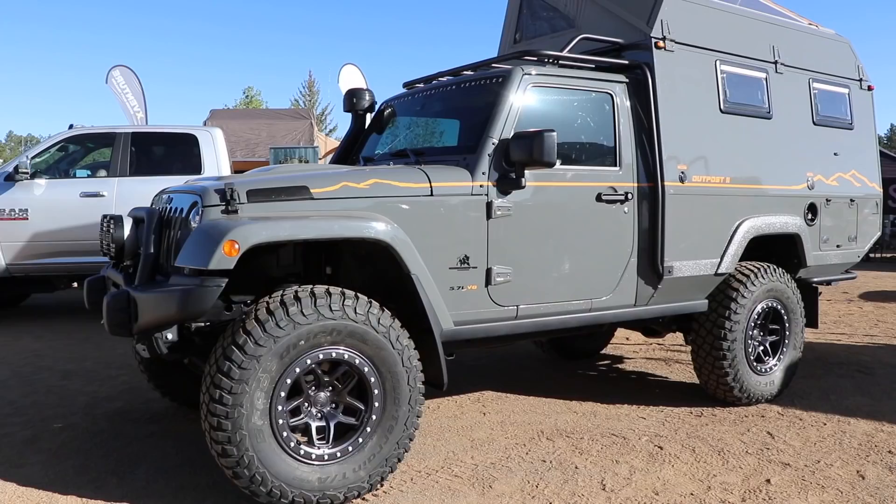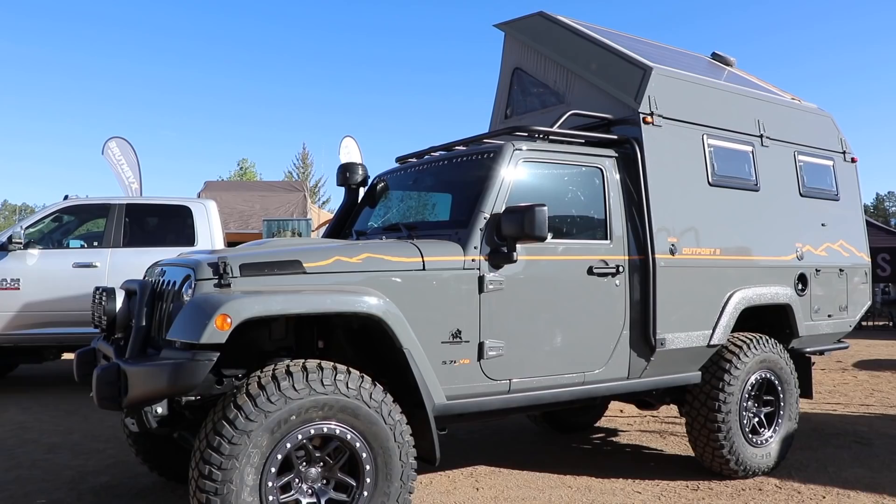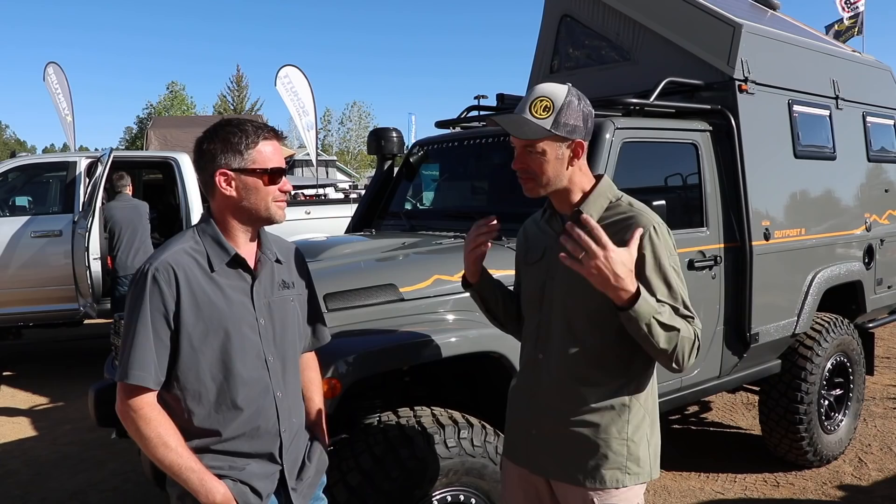I'm here with Dave from AEV and Dave, I got to tell you, this Outpost 2 behind us here is not only my favorite Jeep of the Expo, but probably my overall favorite vehicle. It is so cool. Tell us about it a little bit.